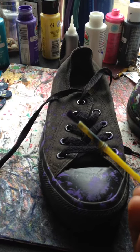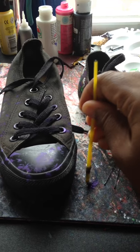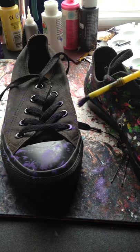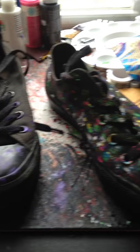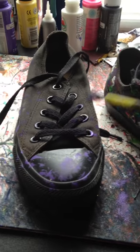I chose to use this type of paintbrush. As you can see, the bristles are kind of worn and just all over the place, and I like that because it's going to give my shoe that splattered look as I'm dabbing and going all around.